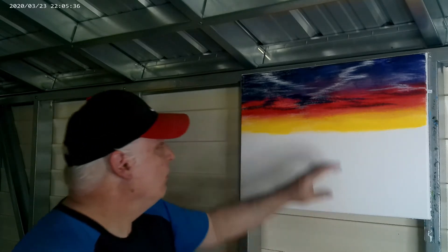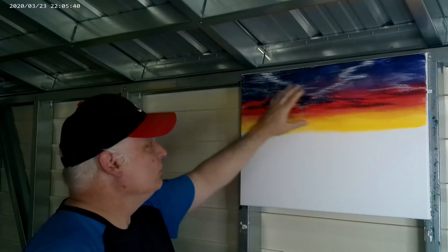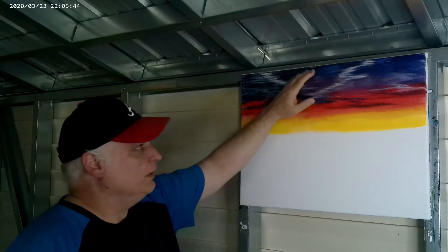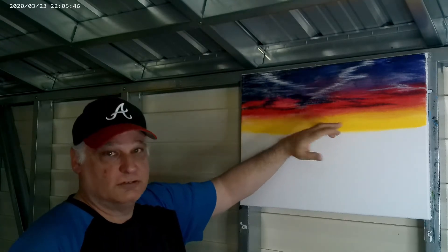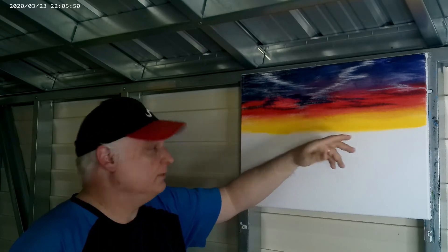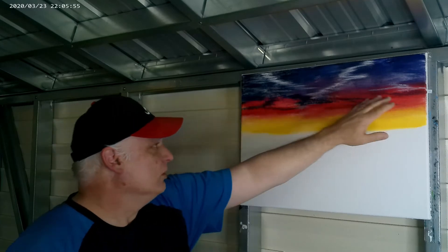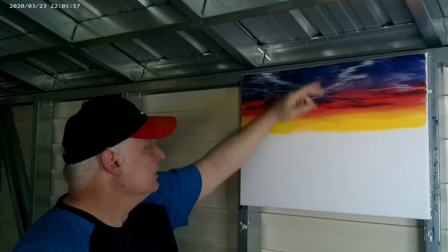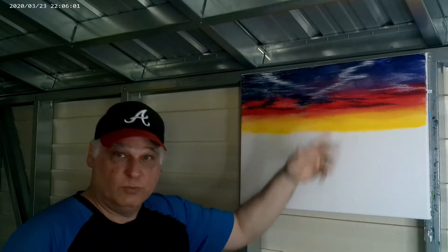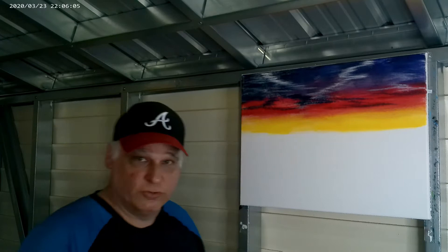One more thing I'd like to add: when you're doing your sunset and you have yellow, make sure your blue does not touch that yellow because it will turn green — and you don't want a green sky in your sunset. So that's why I put that red and crimson right through here. It's kind of a barrier between the two. Keep that thought in mind when doing your sunset.